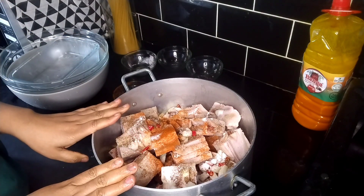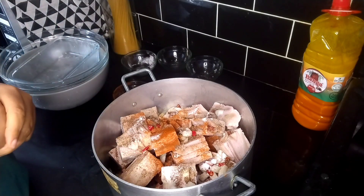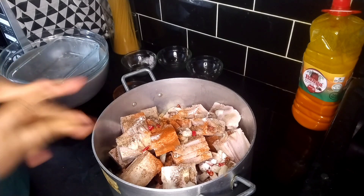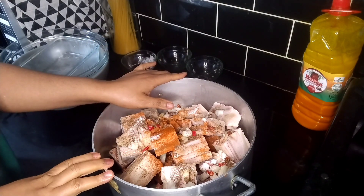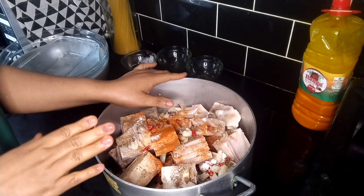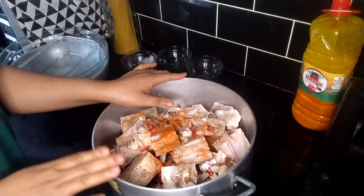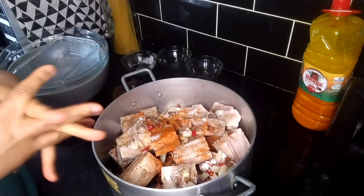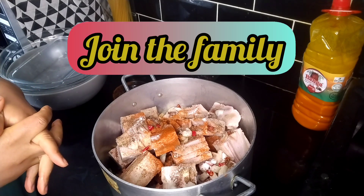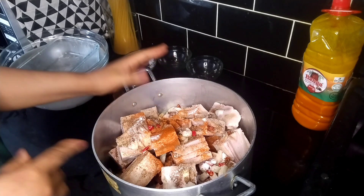I am going to boil this and allow the meat to be tender. Once it is tender, I can now start my cooking proper. So just tag along with me. And if you have not subscribed to my YouTube channel, kindly do so. And those of you that have subscribed, I want to say thank you. Thank you for those that are viewing my videos. If this is your first stop here, I would say thank you for stopping by and I hope you become part of the family. Please cook with me.